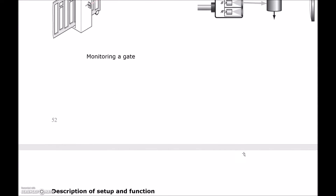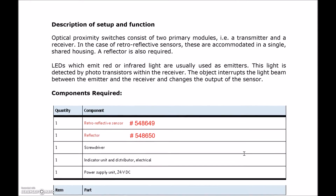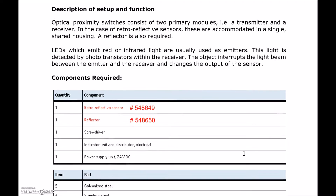The wiring of these sensors is all the same. We're going to grab the retroreflective sensor. On your sensor it should say the name of it, but if it doesn't, on the back it will have the part number from Festo: 548649. You're going to need the reflector as well, and the little tiny screwdriver that's in your tackle box, plus the power supply and the light indicator unit.